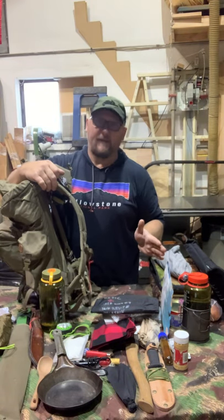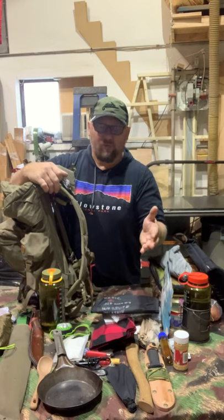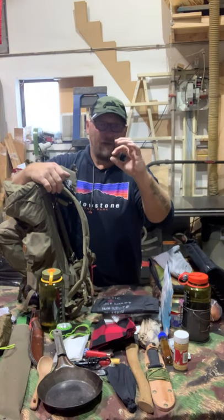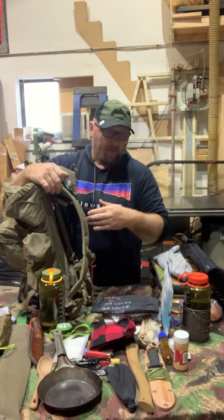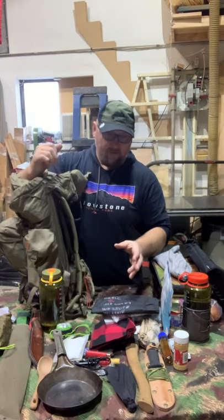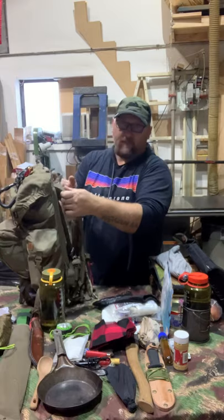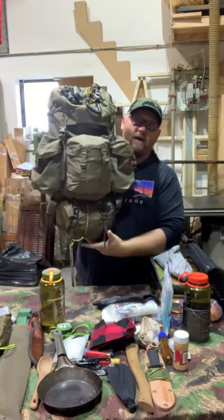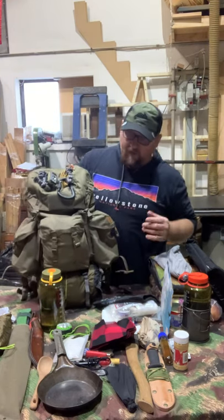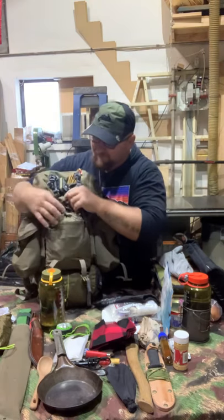With everything packed as shown — and I probably have a couple extra items — it came out to 32.5 pounds, which for me is absolutely great weight. Very likely I'm going to cut down a couple items. You might ask why I have two knives: one is for heavier work and the other is thinner, better for cutting veggies, preparing food, cutting bread, etc. That said, there's still room both inside and outside of this amazing Helikon-Tex Bergen backpack.